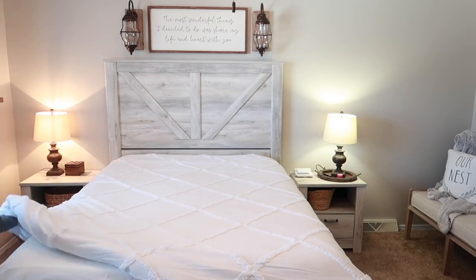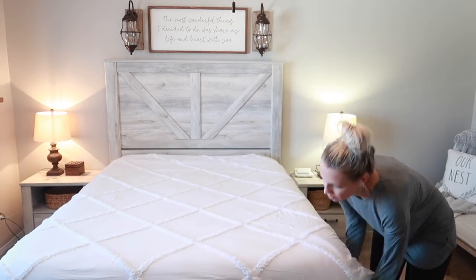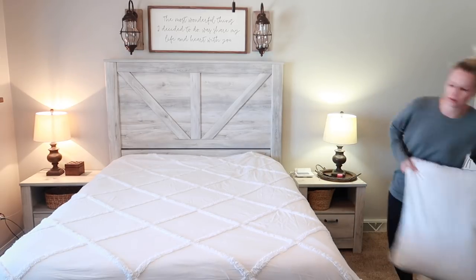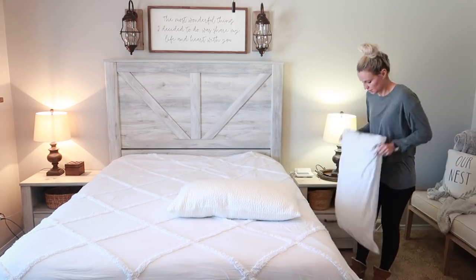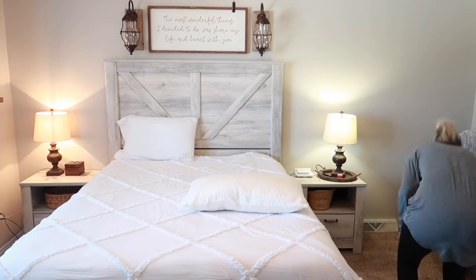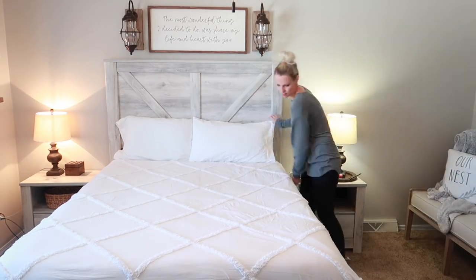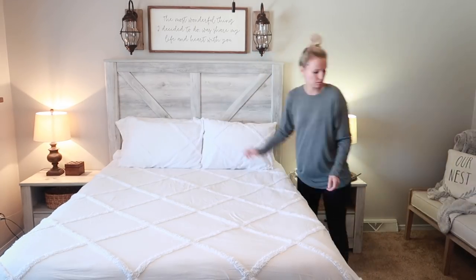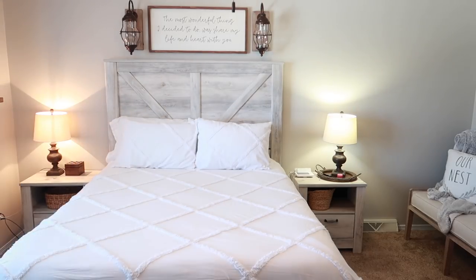Let's talk pillows for a little bit. I am a side sleeper and I like a firm pillow — I do not like down feather-filled ones, it has to be nice and firm. This one I actually got off Amazon back in January and I love it. If you are looking for a pillow that doesn't go flat on you, I think it's called a shredded memory foam pillow — definitely try this one out, it is definitely worth it.